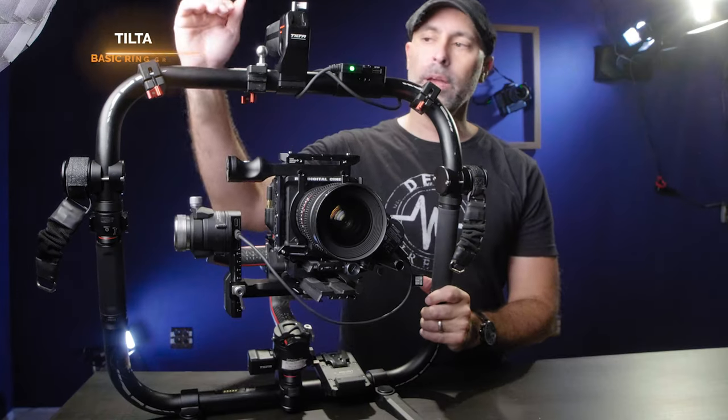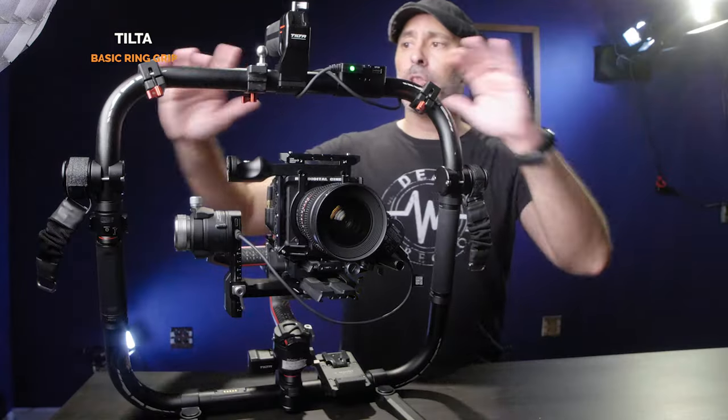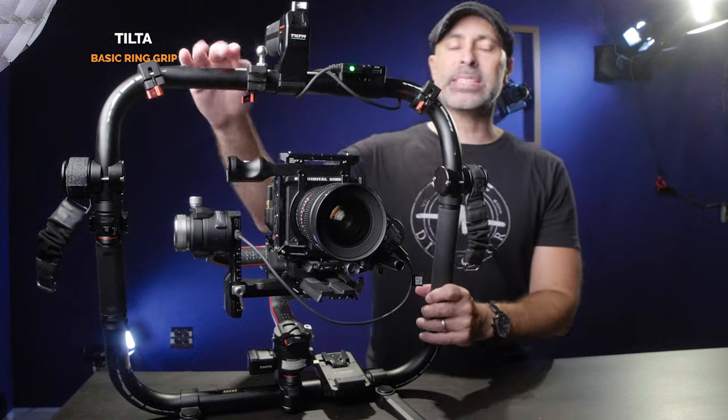The first thing we've got to look at for the skeleton of this incredible system is the Tilta basic ring grip. It comes in two models: the basic grip and the advanced grip. I chose the basic grip because you can get all the extra stuff added on piecemeal. The big thing is the basic grip comes with two side handles, and I never needed the other handle, so I saved over $100 on the grip by going basic and adding on myself.